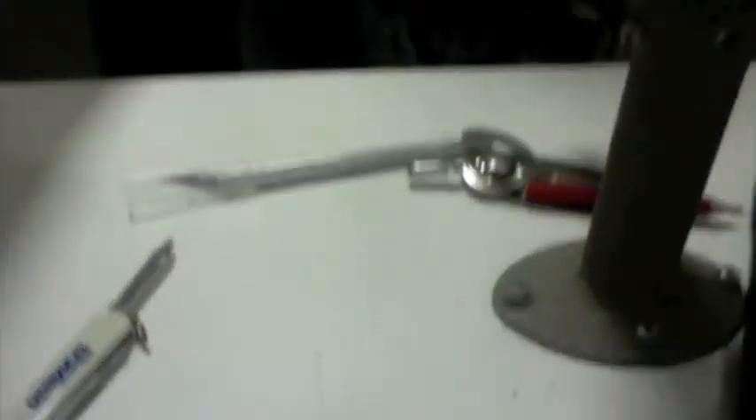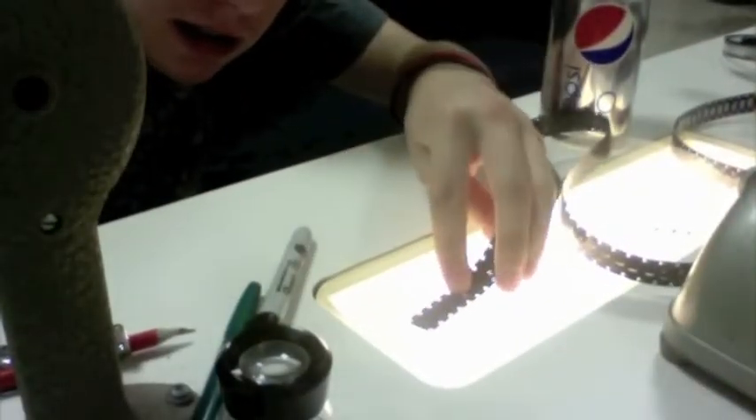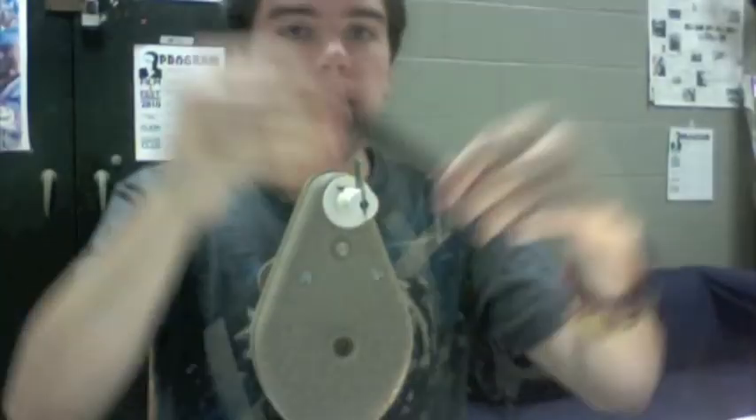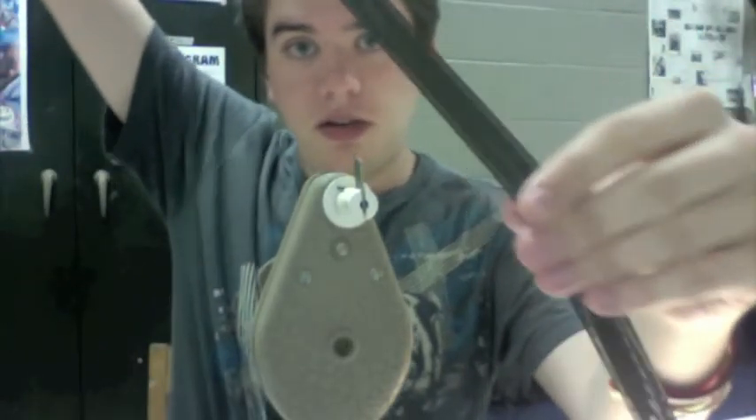You'd obviously want to do this on some sort of light box. Much better — it just doesn't show up on the camera, that's why I didn't use it. And then you do that and animate your movie that way.